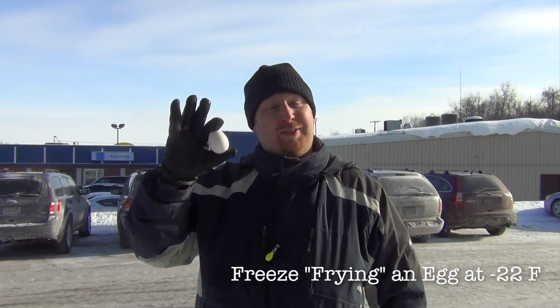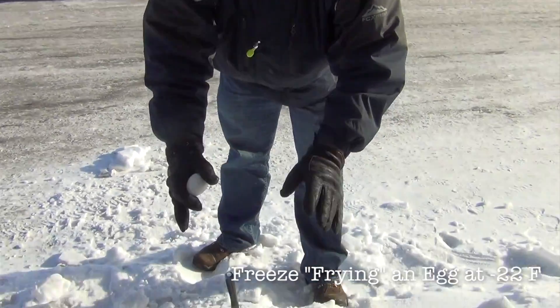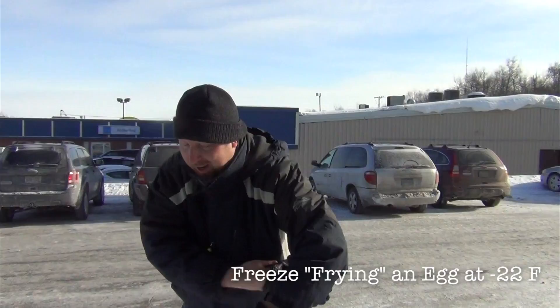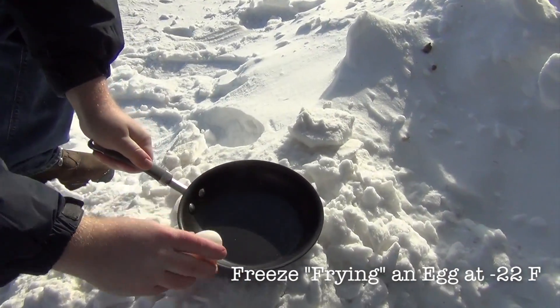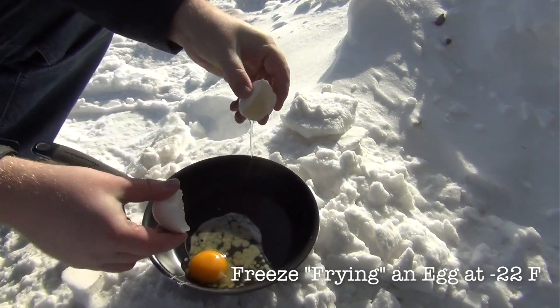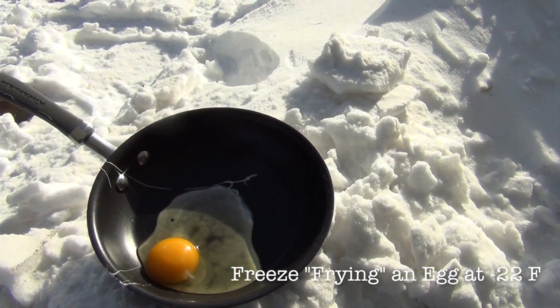So you've heard of frying an egg on a sidewalk when it's super hot outside. What happens when you take an egg and put it in a frying pan when it's 20 degrees below zero? I can't believe I'm going to take my gloves off for this. Okay, egg. Frying pan. Start the timer here.